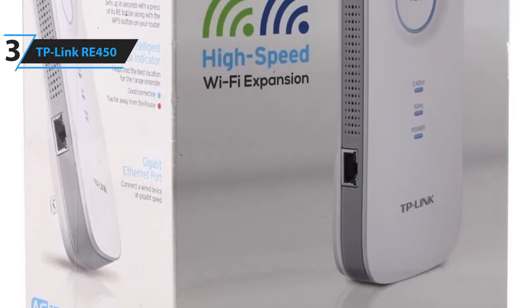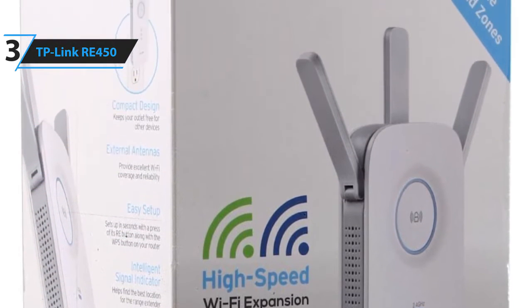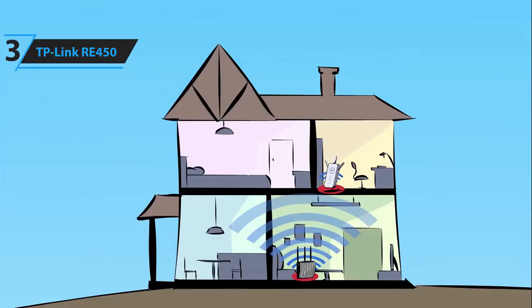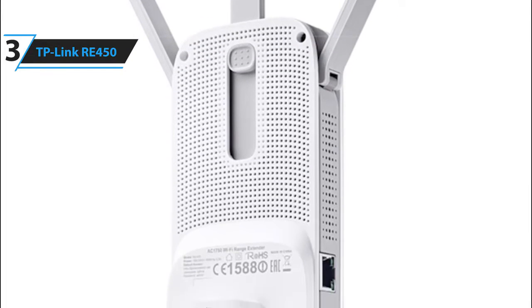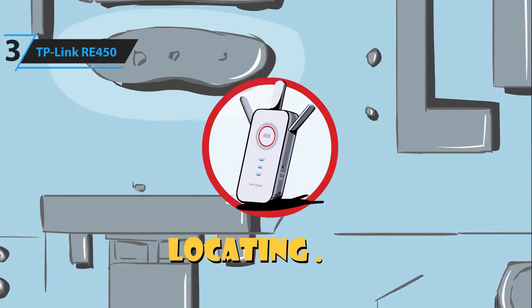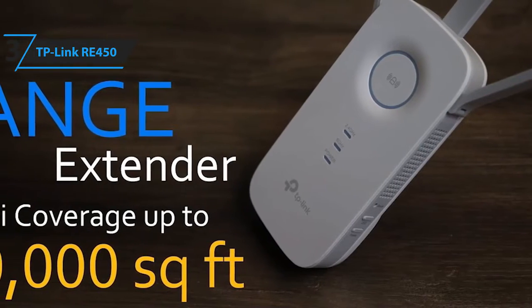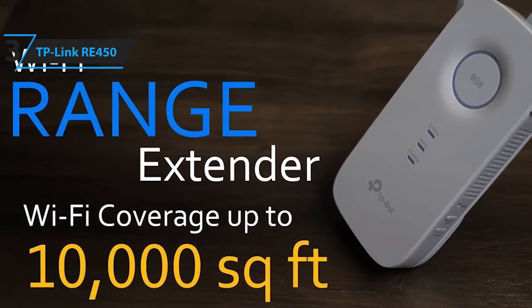Plus, it has universal compatibility with any router, gateway, or modem, although it is ideal for AC1750 routers and above. Some of the pros for this product include fast performance, good signal range, easy setup, and gigabit Ethernet port. A con for this product is it's bulky, so it covers the wall outlet when plugged in. However, for this price, it offers both an improvement in speed and range of your Wi-Fi signal. The TP-Link RE450 Wi-Fi extender speeds up connectivity and amplifies range, which is just what most people need.